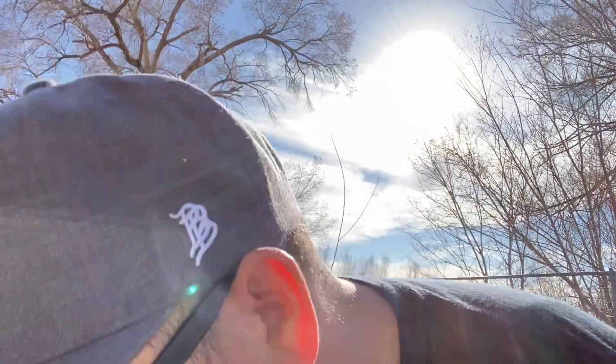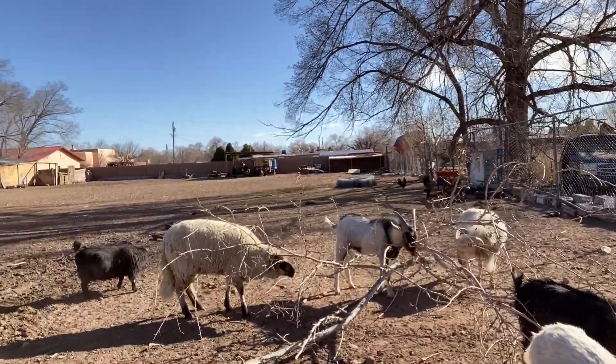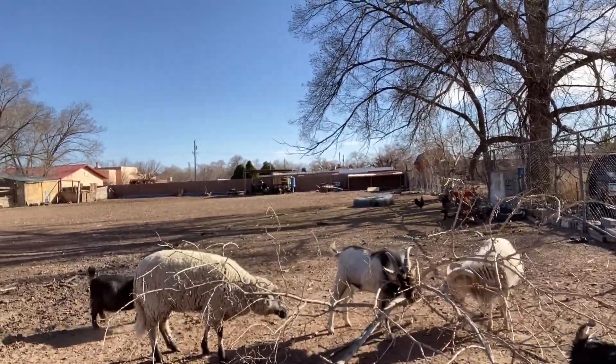So we chop that one down and all the animals are around it. I love the leaves — last year's leaves.